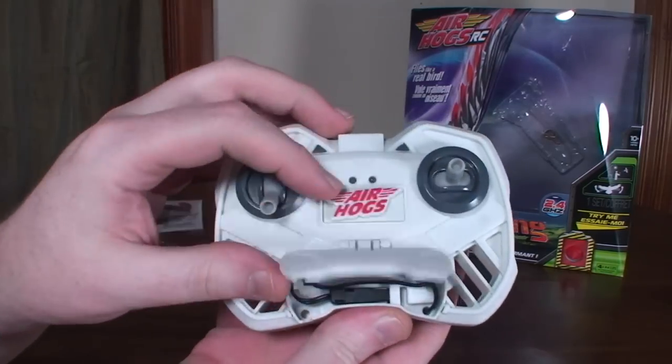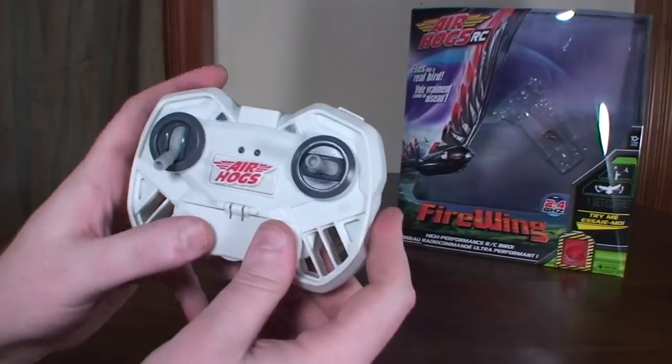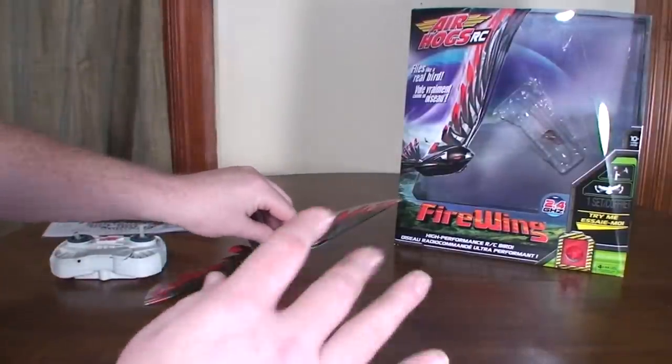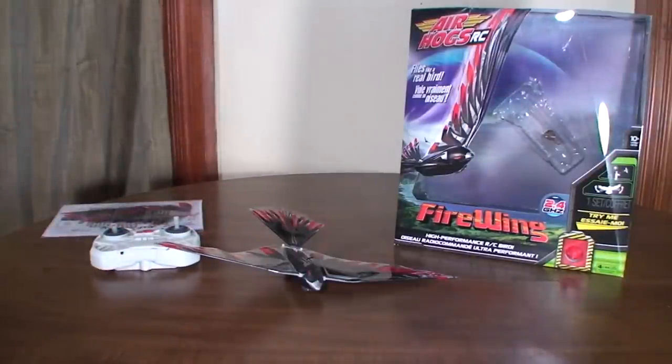The charging cable is hidden in the transmitter, so you charge off the transmitter. It takes only about 15 minutes to charge — pretty quick. From the best I could tell, it was maybe five to seven minute flights. I wasn't able to get a very precise flight timing, but five to seven minutes is about what you can expect.